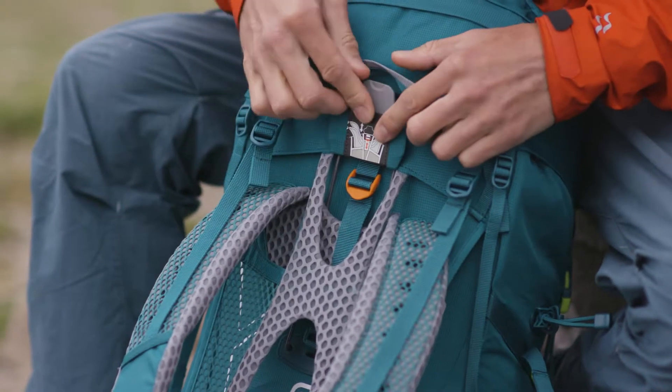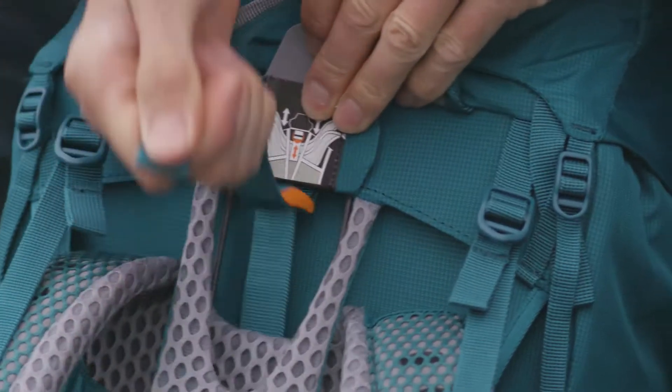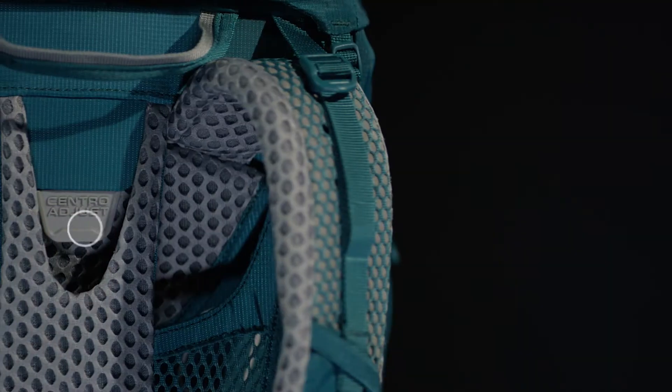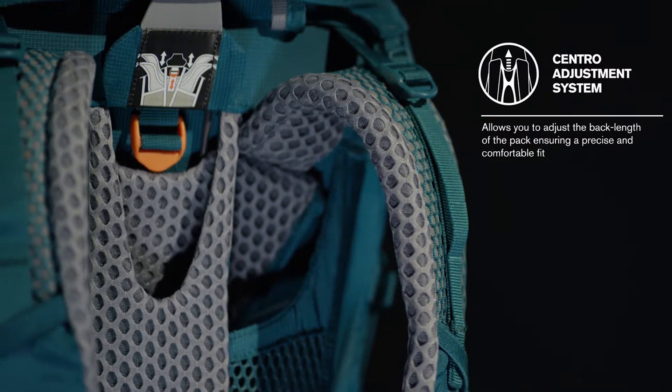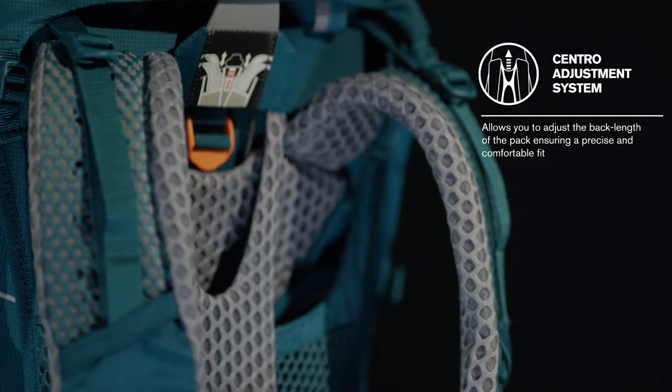The Centro Adjust System is LoAlpine's unique lightweight back length adjustment system and features on our premium air zone hiking packs. It uses a simple webbing and locking buckle, making it easy to adjust on the move and provides a comfortable back length specific fit to hikers planning on carrying heavy loads for long distances.